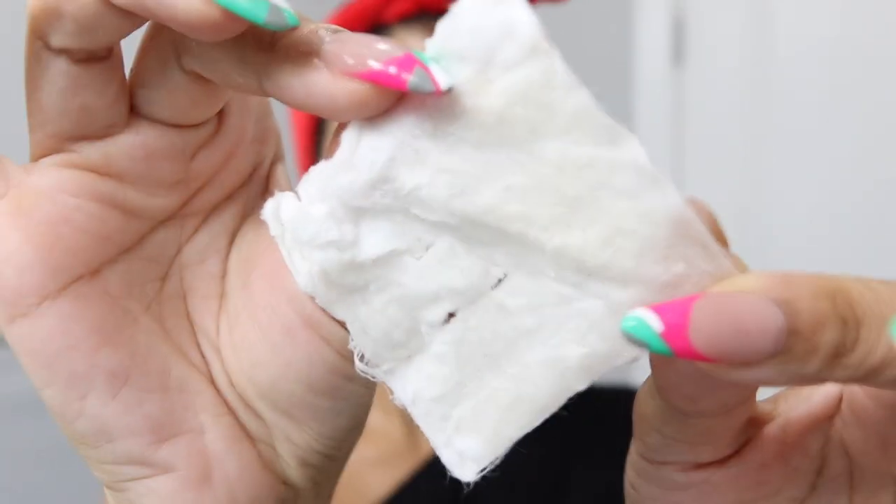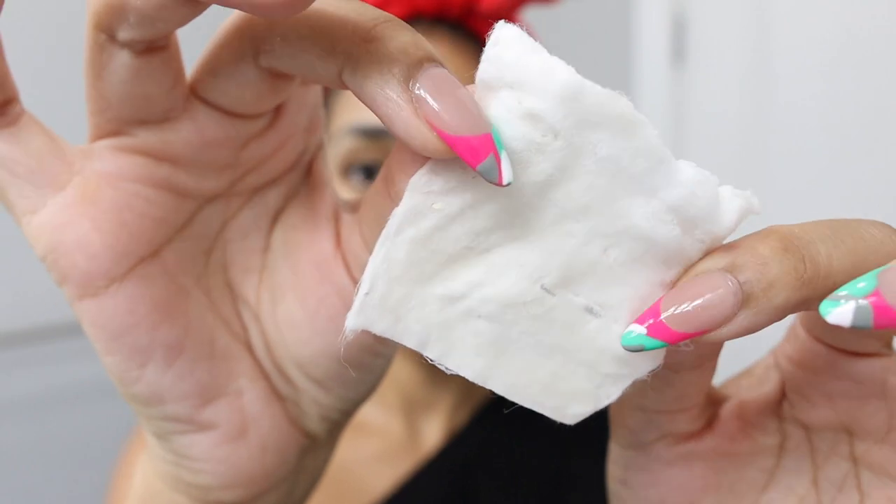No more makeup in my hairline or around my nose — I am clean. A lot of people like to do this step with a witch hazel, but I find that to be too drying for me, so I prefer to use my Artissima Rice Essence Toner from April Skin. Ain't no makeup left on my face.